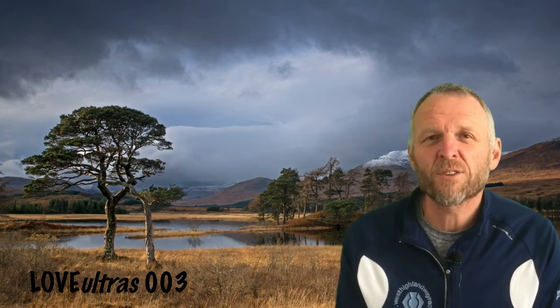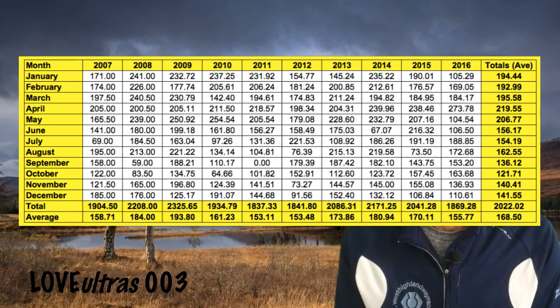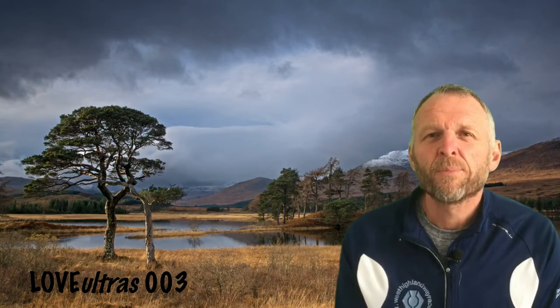One of the things I've tried to do over the last few years is work out a pattern of running that gives me enough miles to complete and enjoy ultras, but not so much that it burns me out and I lose interest. My overall mileage over the last 10 years has been around 2,000 miles, sometimes just under, sometimes just over, which works out roughly 40 miles a week on average.